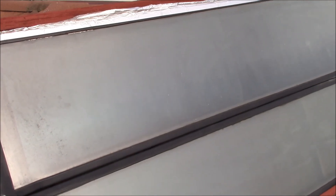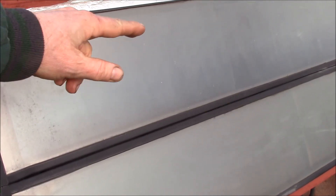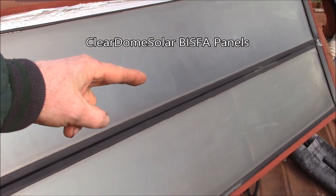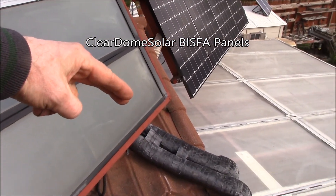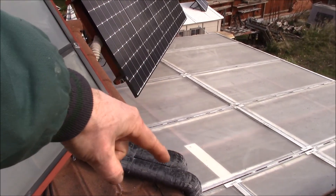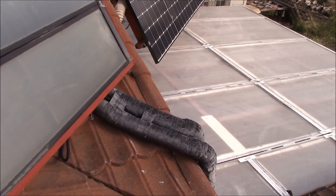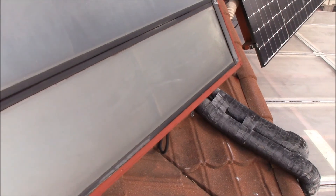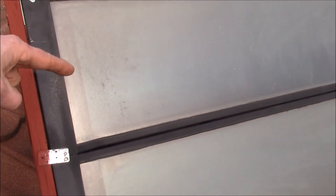Good afternoon YouTube. Up here on the roof of my house doing a little bit of work on my solar air heating panels. These panels actually heat my house — the hot air from the panels gets pulled down those two four-inch ducts and blown into the house with a centrifugal fan.